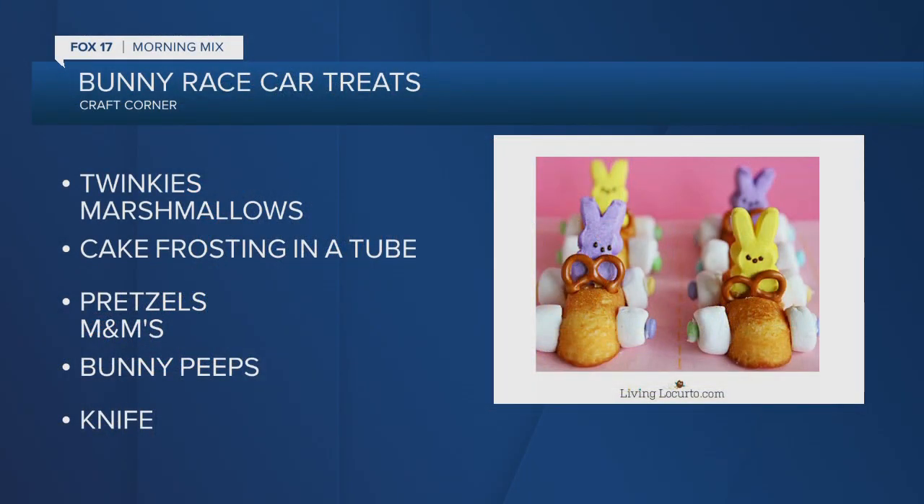We're making bunny race car treats with Twinkies — you need Twinkies — some oversized marshmallows, cake frosting that comes in a tube (if you don't have it in the tube, that's fine too), a nice little knife, pretzels, M&Ms, those Peeps bunnies, and a knife. So there is a little bit of cutting involved.